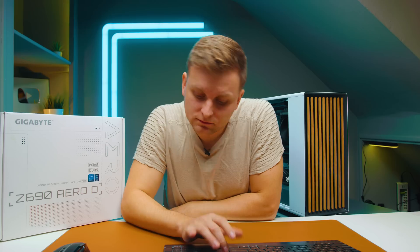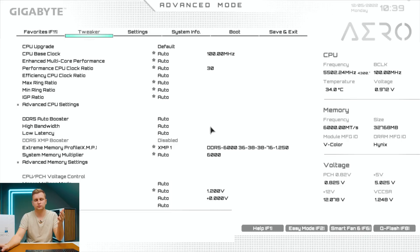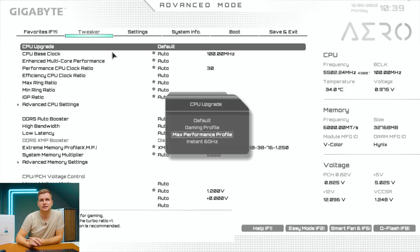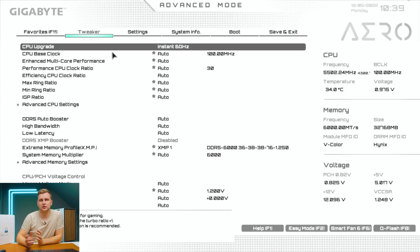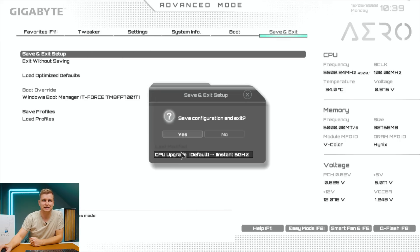To enable it, restart the PC and hit the Delete key to enter BIOS. In Easy Mode, go to Advanced Mode by pressing F2. Under Tweaker settings, you'll see 'CPU Upgrade.' Click on it and you can choose between Max Performance, Gaming Profile, Default, or Instant 6 Gigahertz. Select Instant 6 Gigahertz, then save and exit, or press F10. The only change in BIOS is CPU Upgrade from Default to Instant 6 Gigahertz.